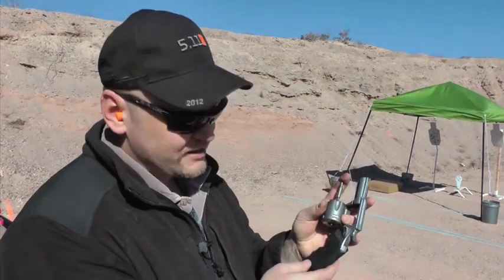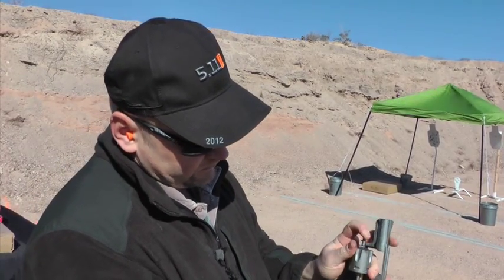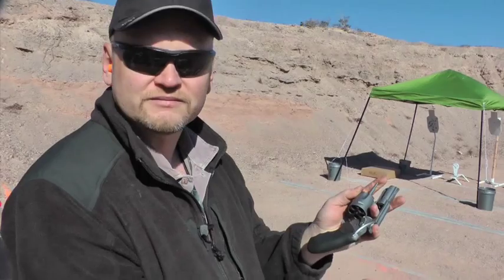Rounds stay right inside there. Turn it upside down, quick plunge, and they all come out.